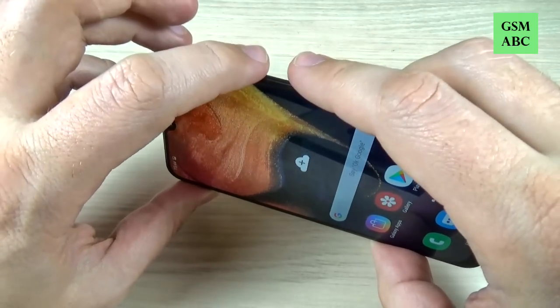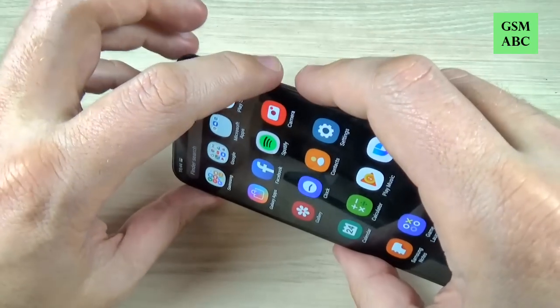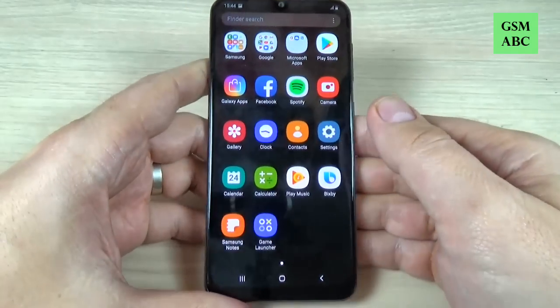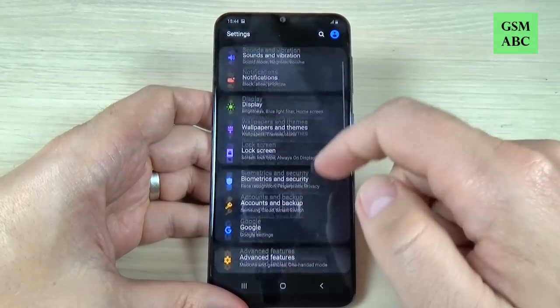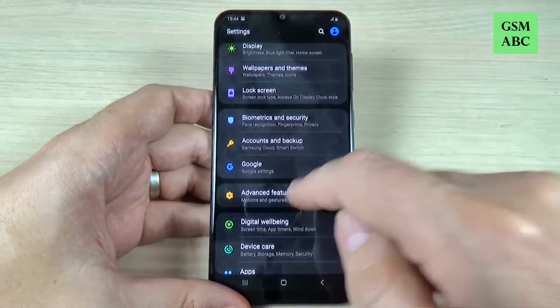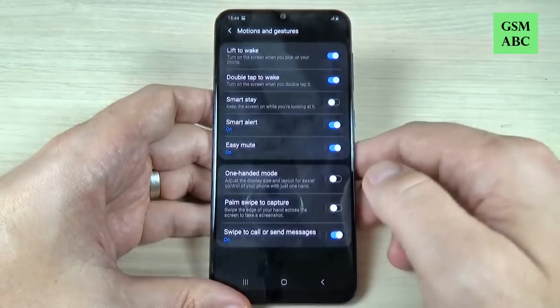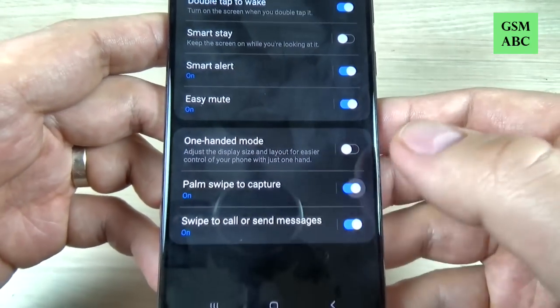Let's do it again. Now let's go to all apps and let's do it again. The second method is to go to Settings and here scroll down, hit on Advanced Features and hit on Motions and Gestures.